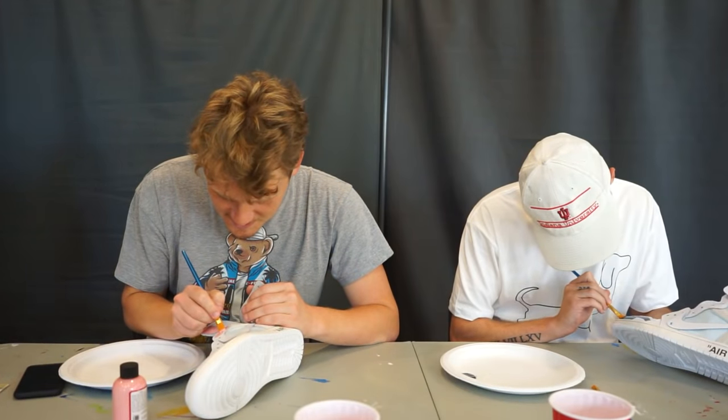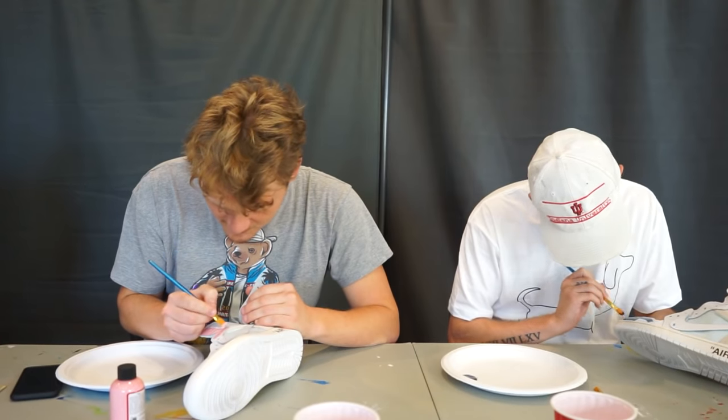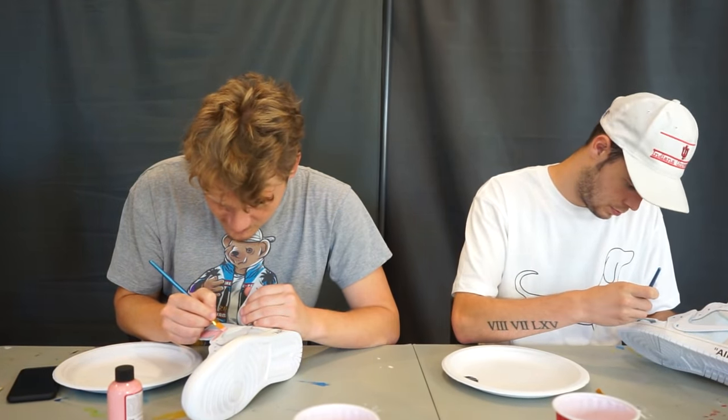This is the last episode of season two. First season we finished with Yeezys, season two we got the Off-White Jordans. What do you guys think the final shoe should be for the next run?